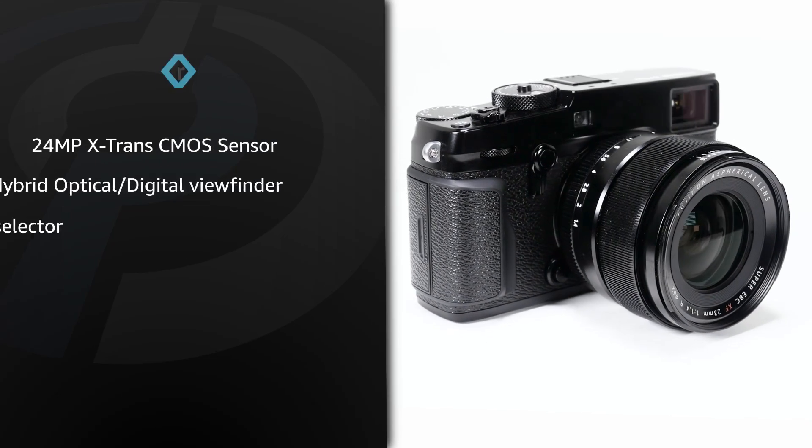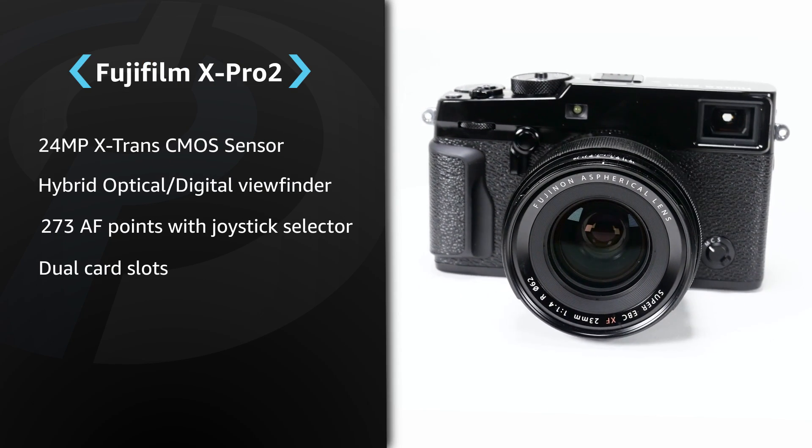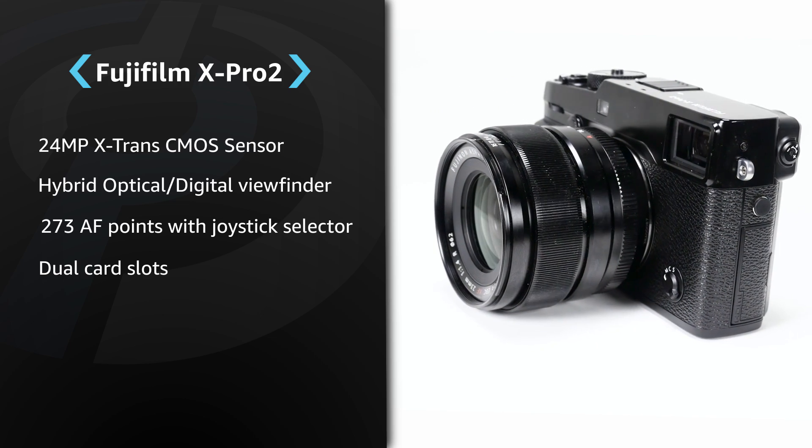Beyond this, the camera gains all the additions that have been developed since the original X-Pro1, including electronic shutter, Wi-Fi, and the in-viewfinder focus confirmation tab first seen in the X100T.